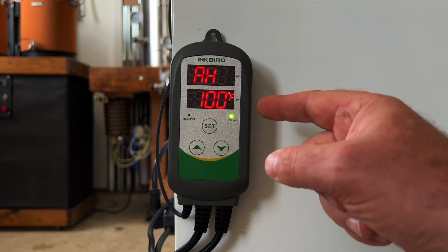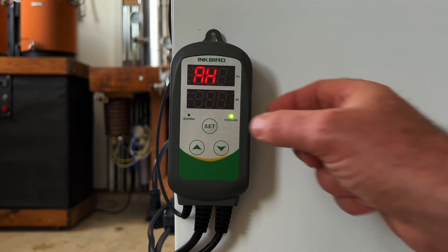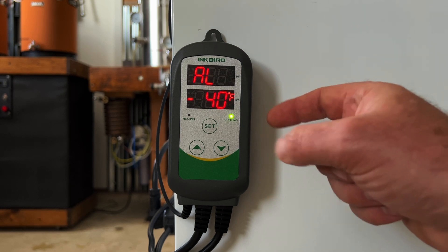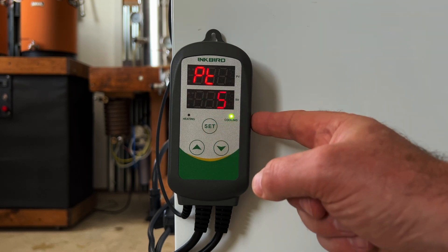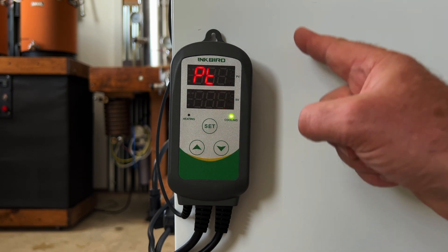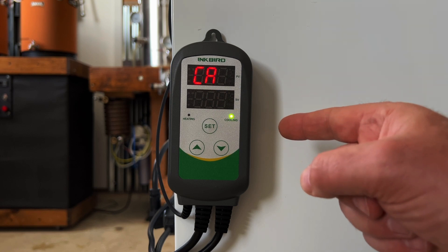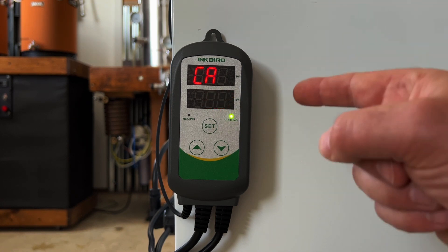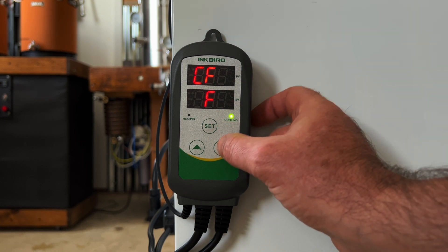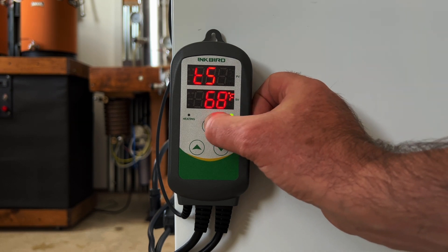There's a high alarm — if it gets above 100 degrees, an alarm will sound to let you know something is wrong. And there's a low alarm — if it drops below 40 degrees, an alarm will sound. Next is a compressor delay, currently set at 5 minutes, which extends the life of the freezer by preventing the compressor from turning on and off too quickly. There's also a calibration setting to fine-tune the temperature sensor, and lastly a Celsius and Fahrenheit setting — I'm keeping it at Fahrenheit. Hold down the set key to exit the menu.